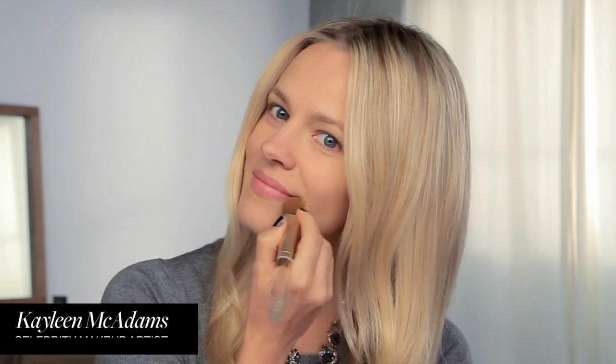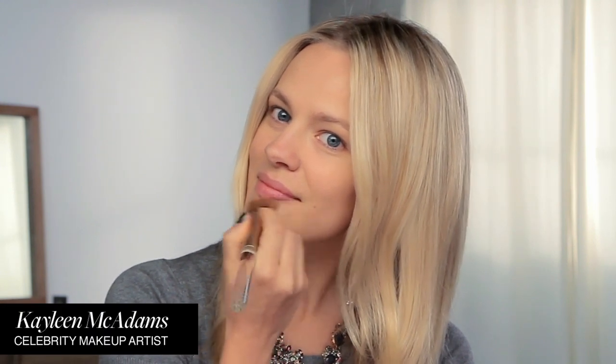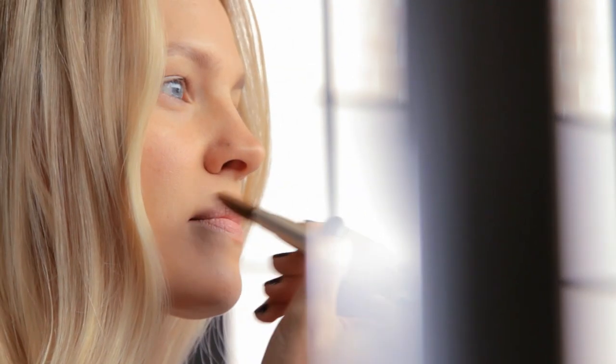I want the edges of my lips to look seamless, so I'm using just a little bit of foundation around the edges of my lips. This will help prevent the color from feathering or bleeding.